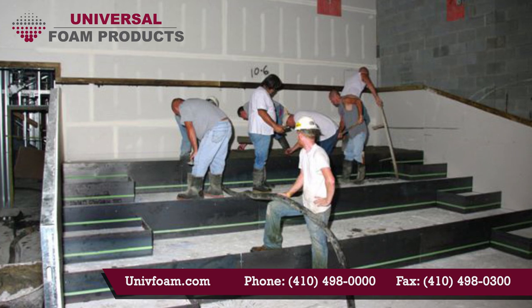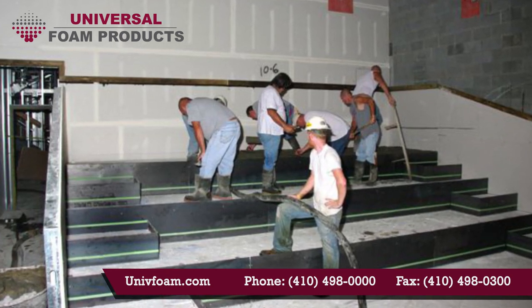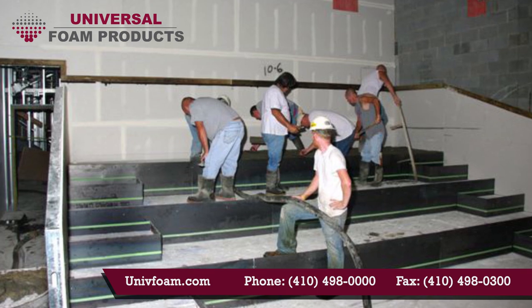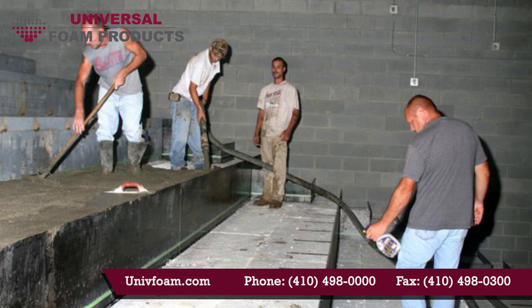Now it's time for the pump truck. A big advantage of using Universal's leave-in-place forms over conventional forms is that you can begin placing concrete at the top tier and work your way down, only requiring a pump truck one time per theater or lecture hall.